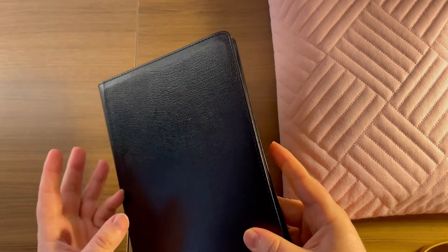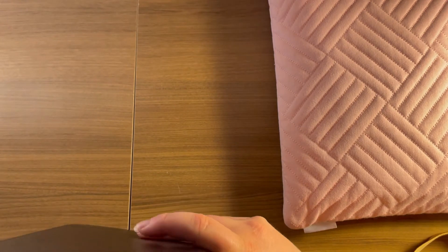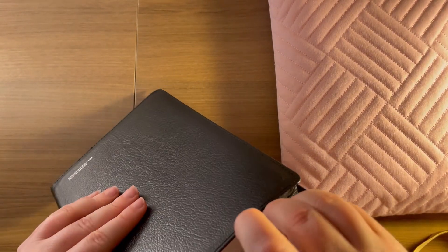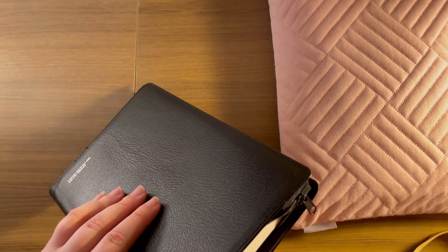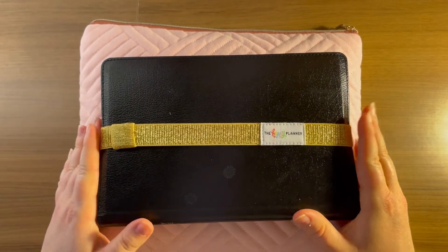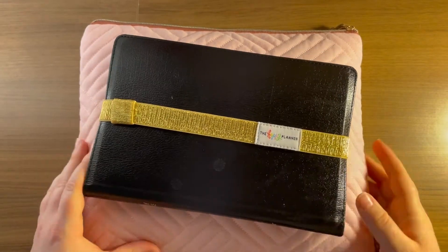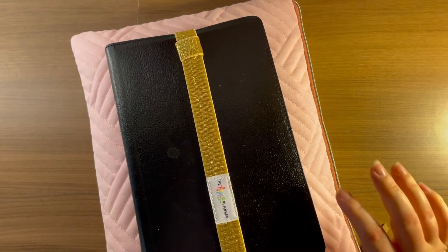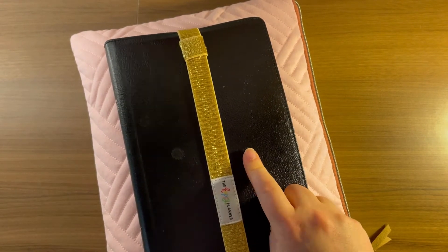When I saw it years ago — I think I got it maybe two or three years ago — I got it on Amazon or something. I'll try to find the link for you guys. I want to keep the pen holder on the bible, so let me look really quick.